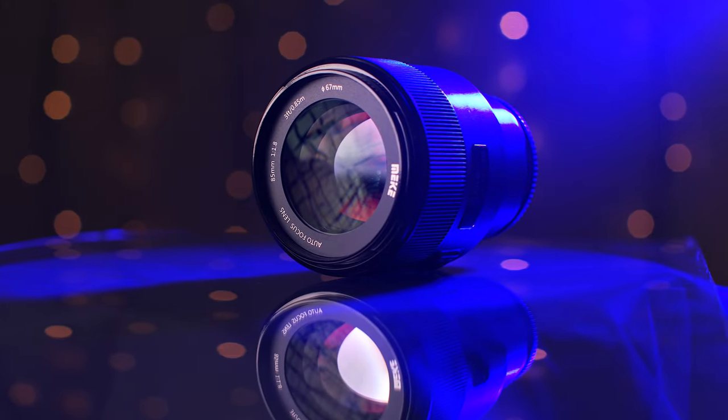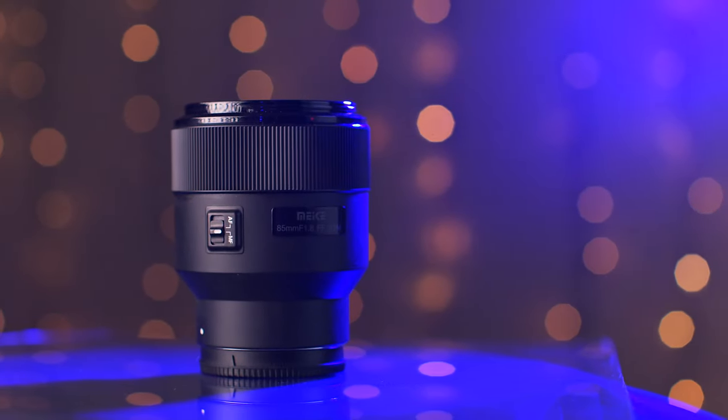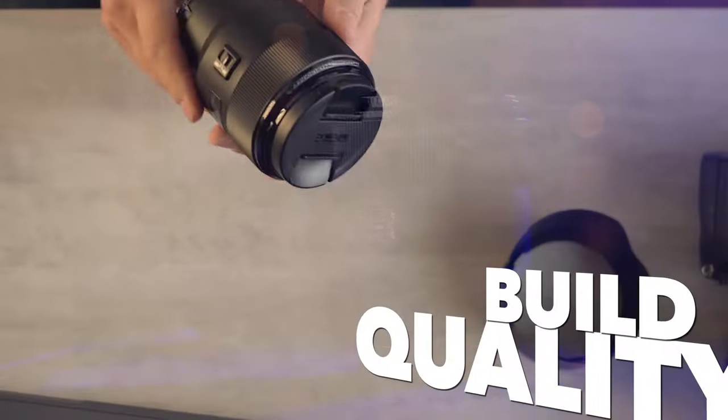Hey, it's Wes. Today we have a video with a lot of mixed emotions. It is my review of the new Mikey 85 1.8. As always, we're going to start with the categories with the build quality.